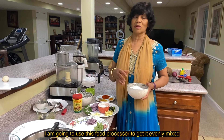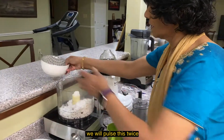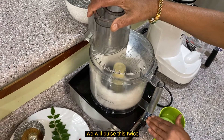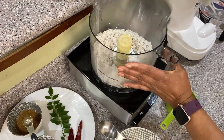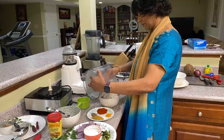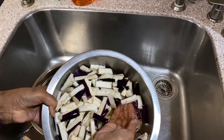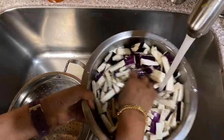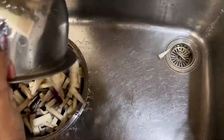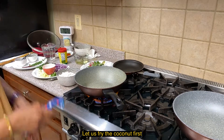We put it in the food processor with water. We put this into the water. Take the cup of water. We will pour in a few minutes. We will drain this.